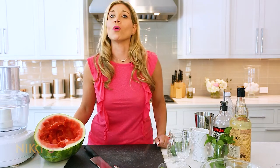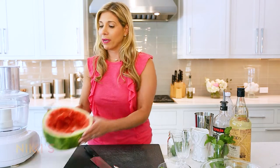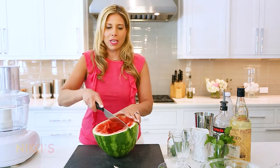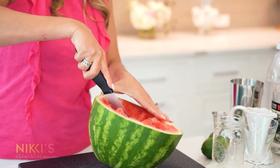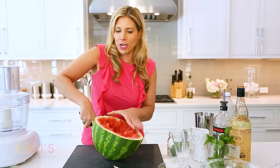When I'm entertaining, I don't like to have any waste with any of the ingredients. So when I made my watermelon and feta salad earlier, I had a big amount of watermelon leftover. I'm going to take this watermelon, cut it up, and we're going to make a watermelon puree for these refreshing cocktails.